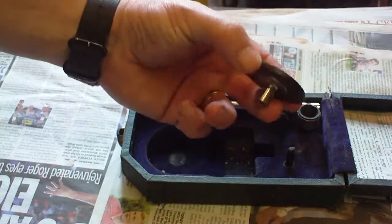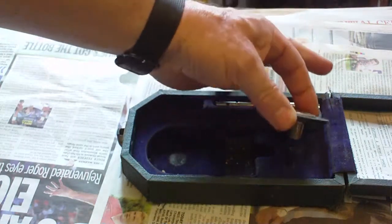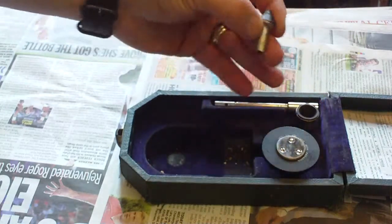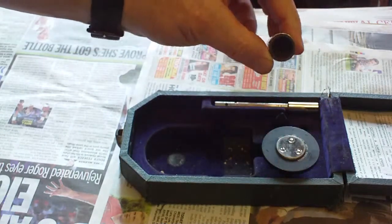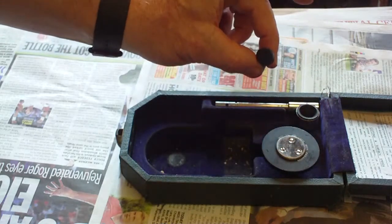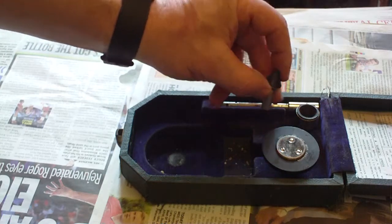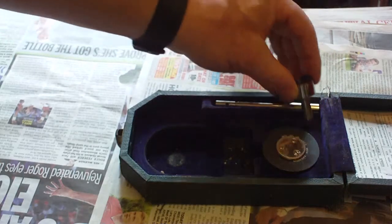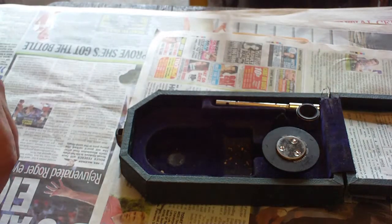We also have an extension shaft, a rubber wheel for checking cutting and surface speeds on the lathe — which is one of the things I wanted it for — and two different drive couplings, one male and one female, for either a shaft that's got a hole in it or a shaft that doesn't.